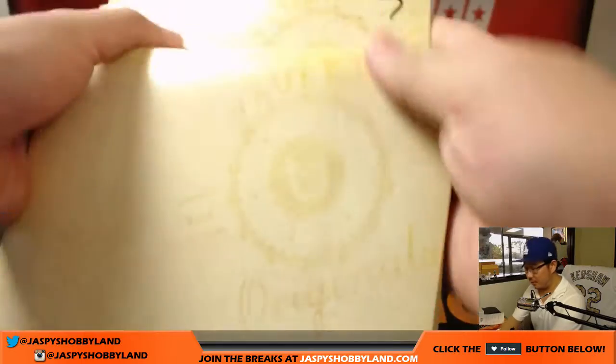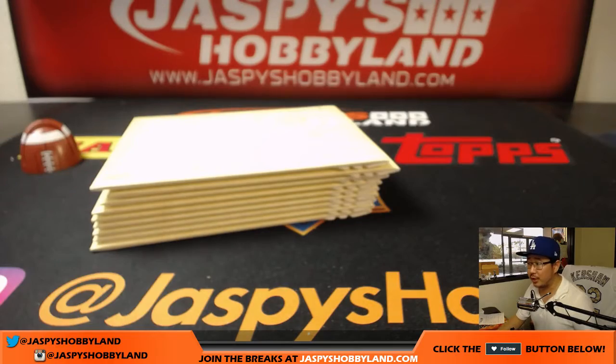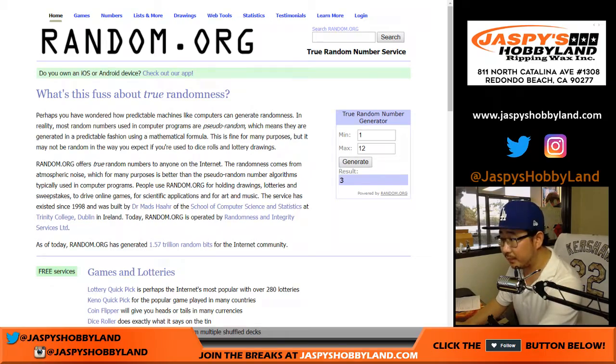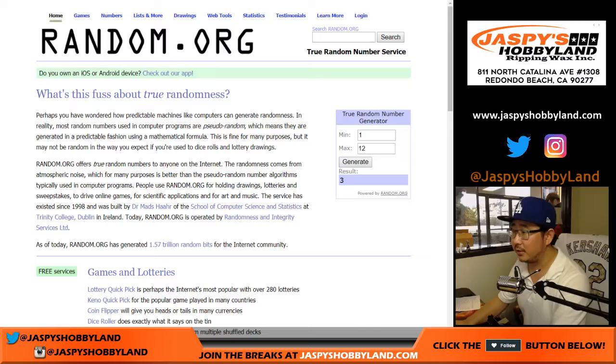As you saw, we numbered all of these 1 through 12. So what we're going to do is generate a number between 1 and 12 and grab one of those envelopes. Three? Have we done three yet? We have not. So there is three — that's the one we're going to do.